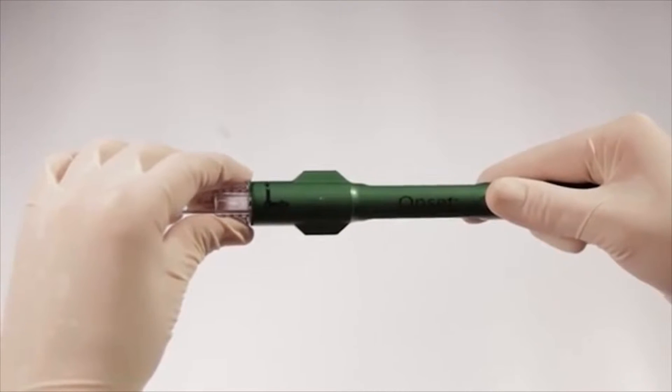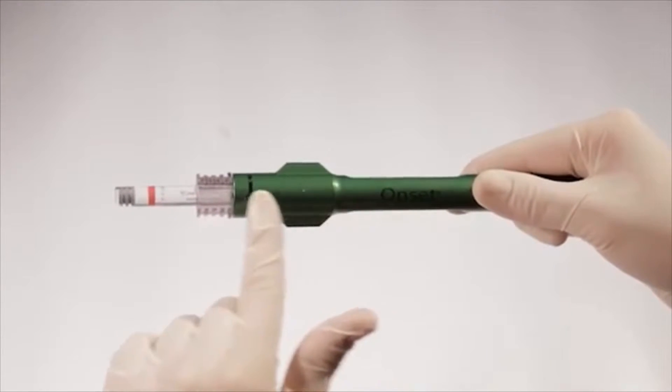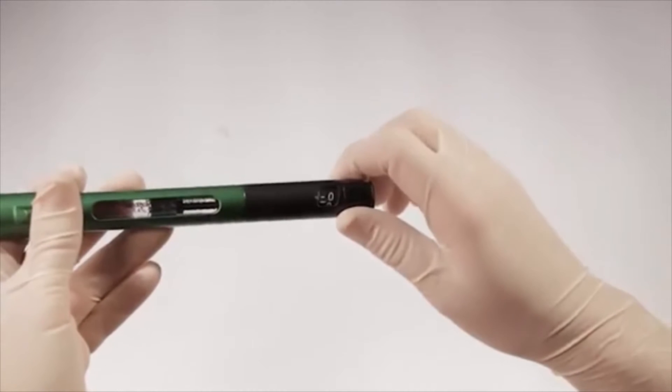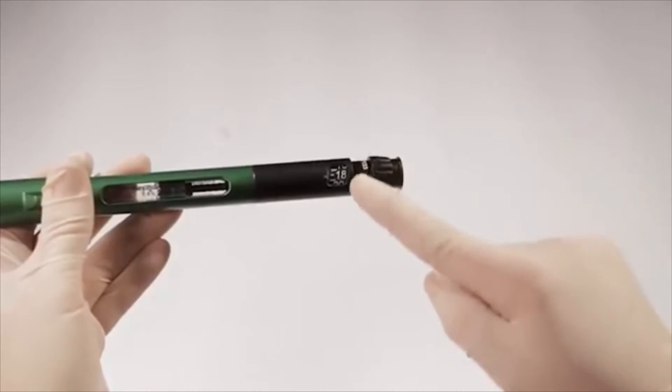This step will lock the 1.8-milliliter cartridge in the connector. Next, push the connector forward to the number three position. In the number three position, you have established a sterile fluid path between the two cartridges. Next, turn the volume dial to the desired amount of solution to be dispensed from the 3-milliliter cartridge to the 1.8-milliliter cartridge.